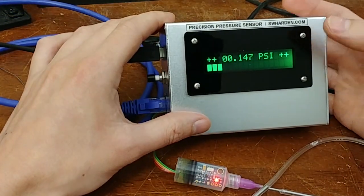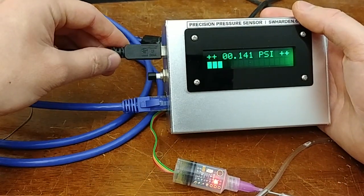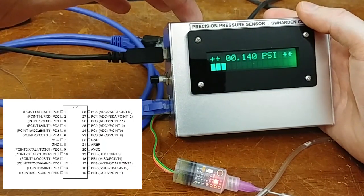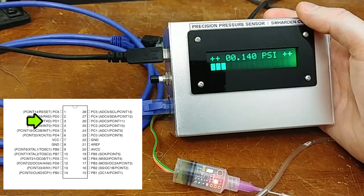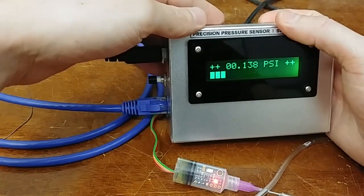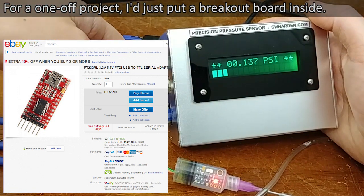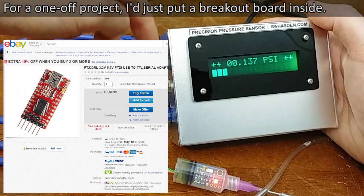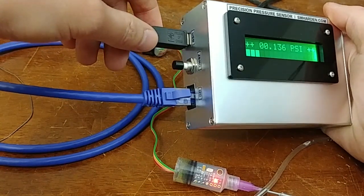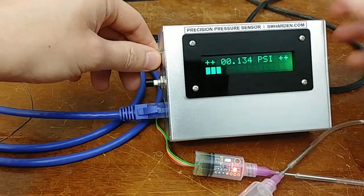For my application, I don't need to log these numbers into a computer. But since we already have a USB interface, it would be extremely easy to do just that. The only difference would be using the serial transmit pin on the microcontroller, which natively supports a USART serial protocol. I would interface it with an FTDI chip as a USB-to-serial adapter, connect it to the data plus and minus lines of the USB port, and with no extra connectors, make this an active USB device that continuously dumps values to a serial port on the computer.